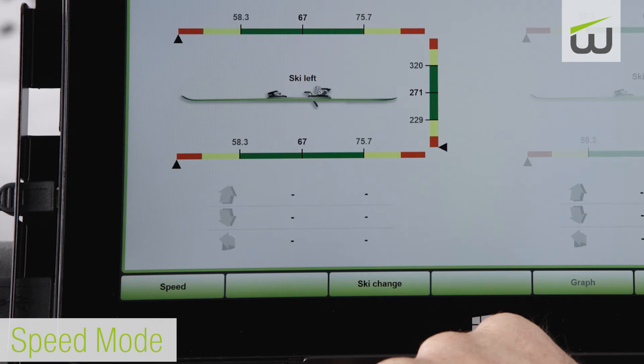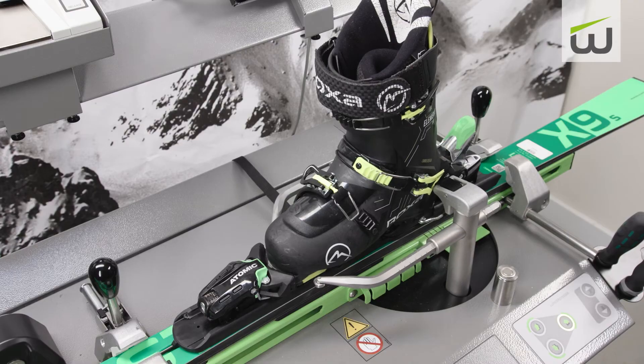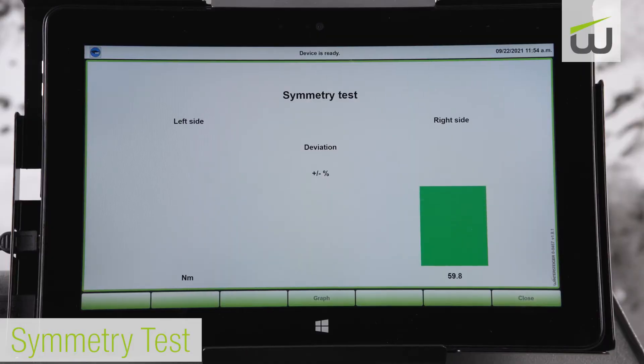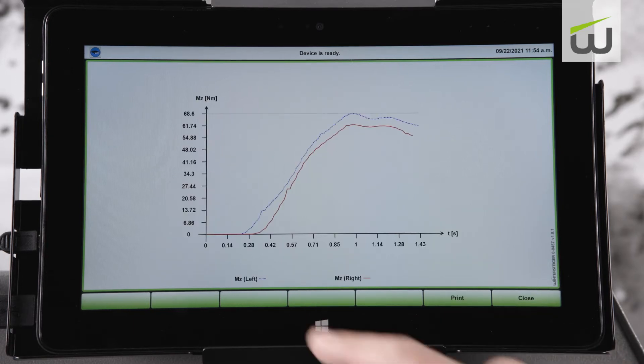Speed mode releases the toe in either direction until a result within the inspection range is obtained, and upon selection of the binding setting, the machine will immediately release the heel. Symmetry test is used as a diagnostic tool to see if a binding is functioning properly. The properties of the right and left twist release should closely mirror each other throughout the entire release. The clockwise and counterclockwise releases should be within 18% of each other. The test results are displayed in a bar showing torque deviation or in a graph with torque displayed over time.